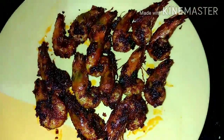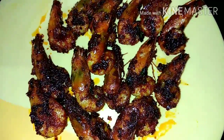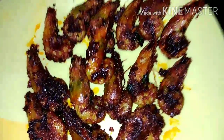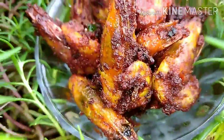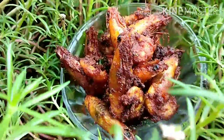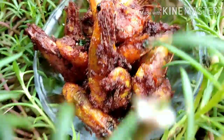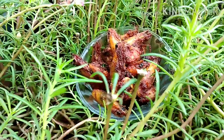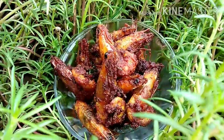I will add the jam in a while. Let's try this jam in a while. If you like this recipe, please like and comment and subscribe to our channel.